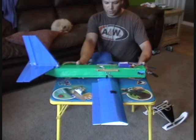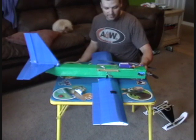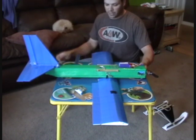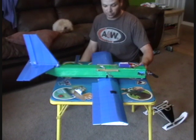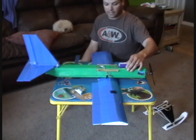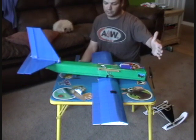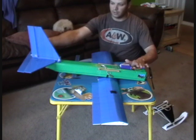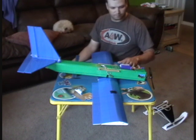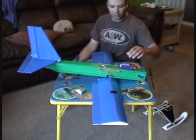I always balance mine a little nose heavy, because you don't ever want a tail heavy plane. A tail heavy plane is impossible to fly, and if you actually do get it in the air it's going to be really difficult to fly. So I get it as close as I can — just barely nose heavy — which is good. Give it a few clicks of up elevator and it should get the plane to fly perfectly level and be nice and stable for you.